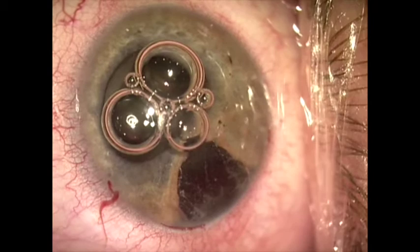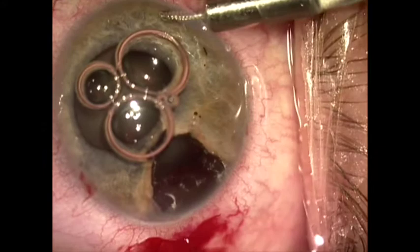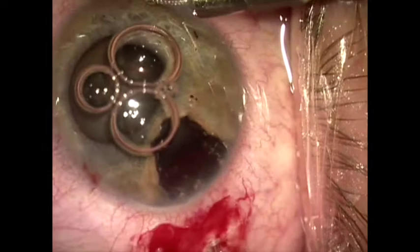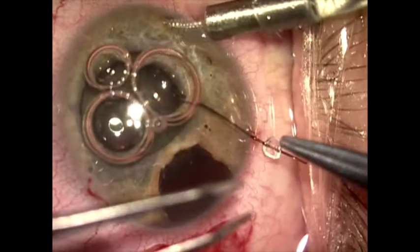We're staining with trypan blue, and now we're going to do a pars plana vitrectomy to remove the herniated vitreous. We have an anterior chamber infusion line, made an incision three millimeters posterior to the limbus angled down toward the optic nerve, and entered with a 23-gauge vitrector to remove the stained vitreous — just enough so that it won't come through and get in our way during the rest of the procedure.